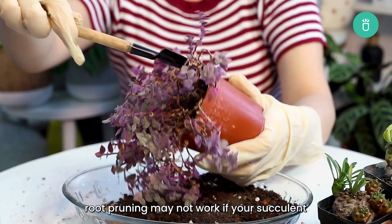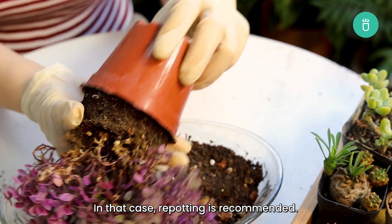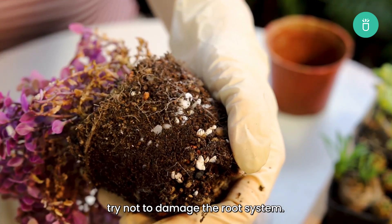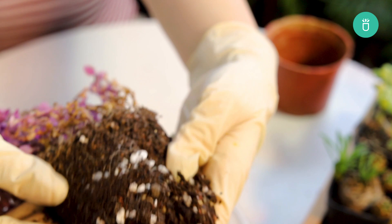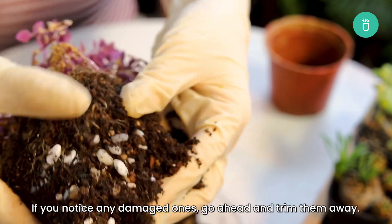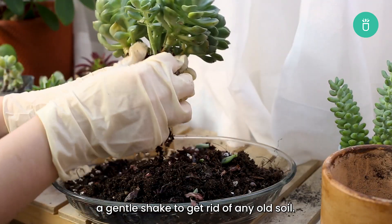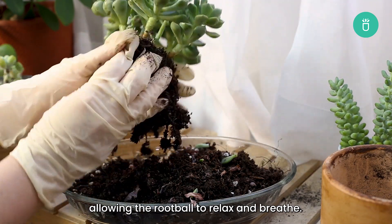Root pruning may not work if your succulent has become seriously root-bound. In that case, repotting is recommended. Water your plant thoroughly the day before and gently remove your succulent from the pot, trying not to damage the root system. You can cut off root parts that cannot be separated from the pot. Once free, trim away any damaged roots. Using clean hands, give the roots a gentle shake to get rid of any old soil, then gently pry apart any matted roots, allowing the root ball to relax and breathe.